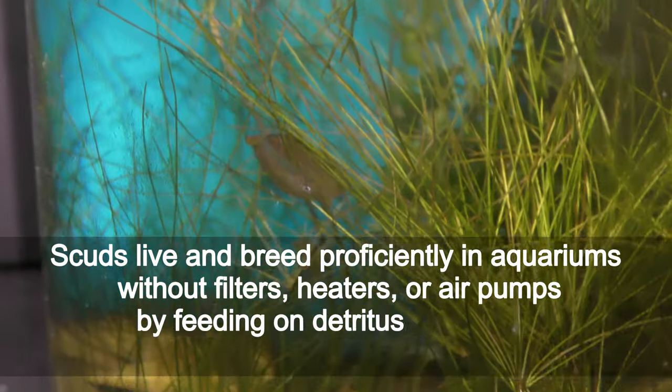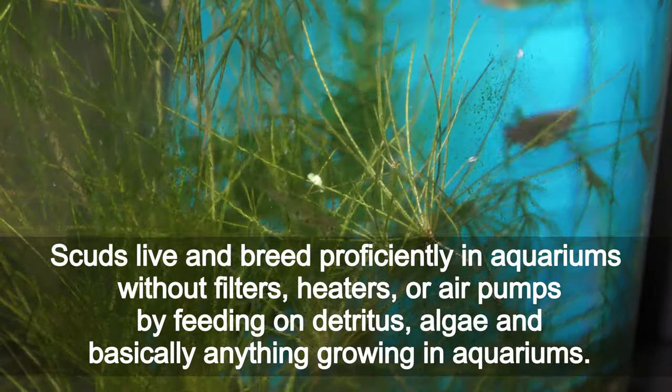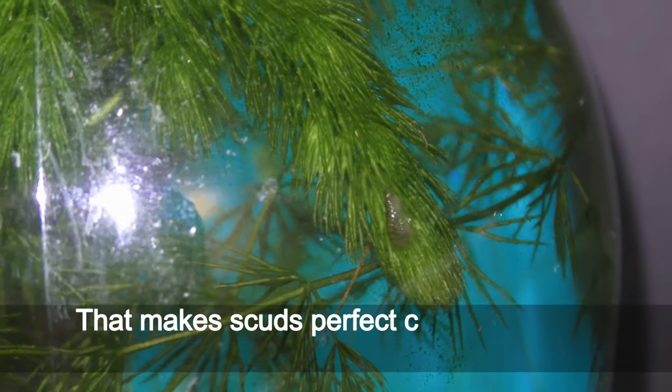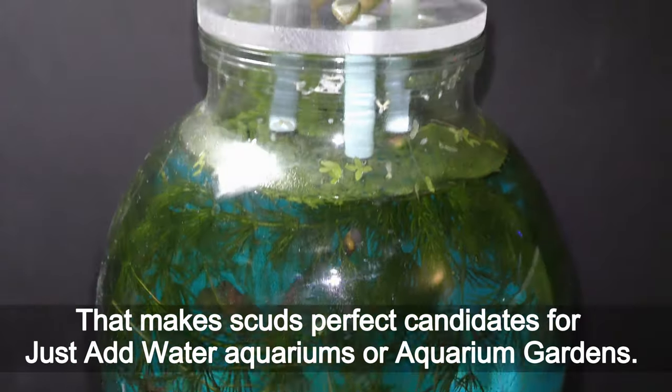Scuds live and breed prolifically in aquariums without filters, heaters, or air pumps, by feeding on detritus, algae, and basically anything grown in aquariums. That makes scuds perfect candidates for just-add-water aquariums or aquarium gardens.